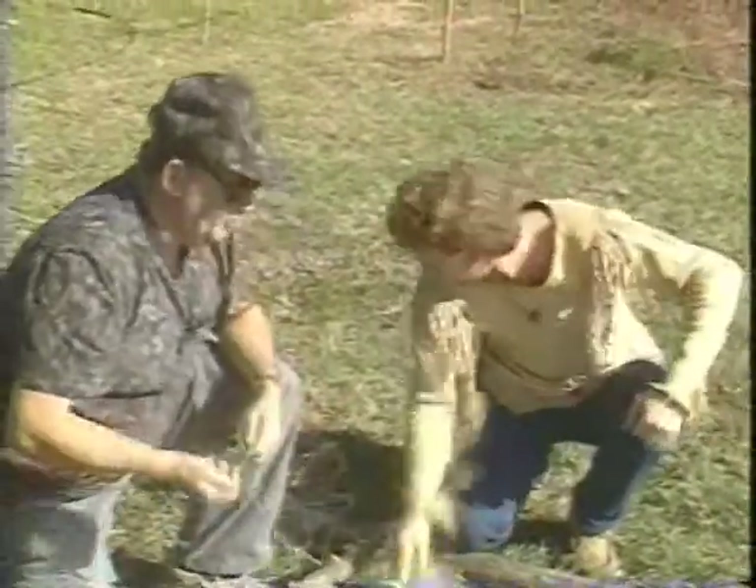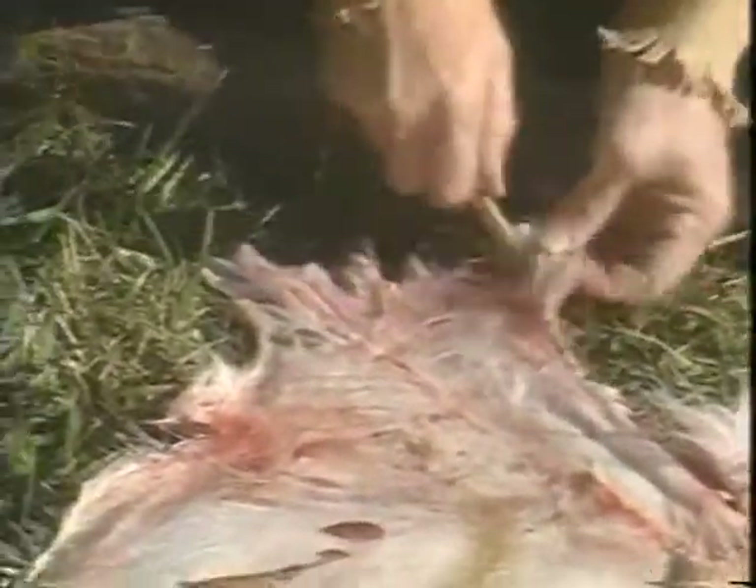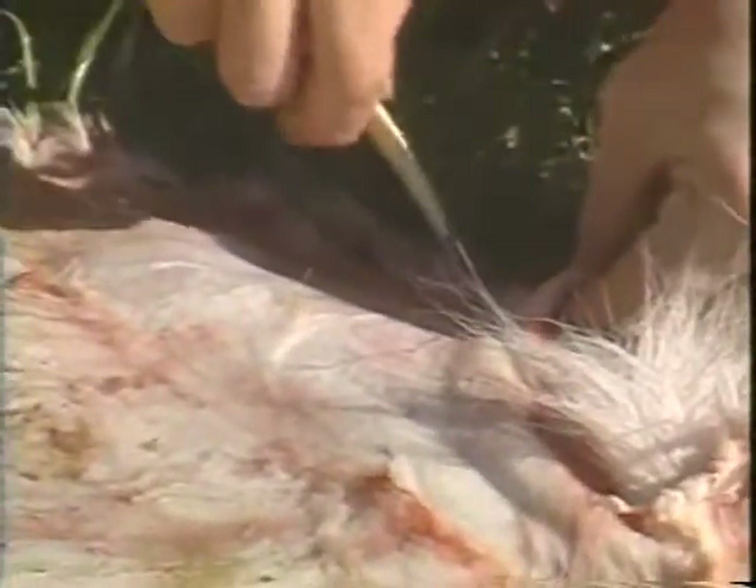Punch us a few holes and then we'll show how we string it in there and move along with the tanning process. We start right down here on the lower leg, just go in and make a hole. Come up about three or four more inches and make another one. You're going all the way around this skin — every three inches punch a hole. It doesn't have to be exactly three inches; you don't have to get a ruler out. Just punch them through as you go.